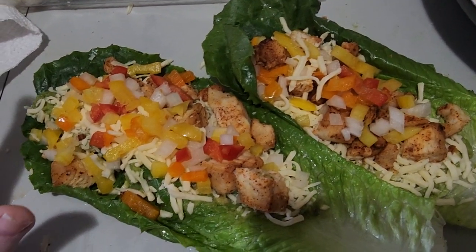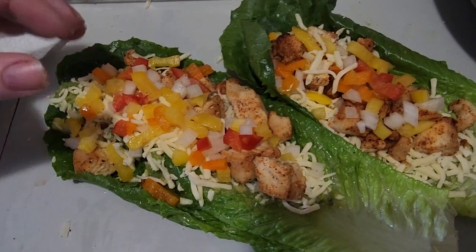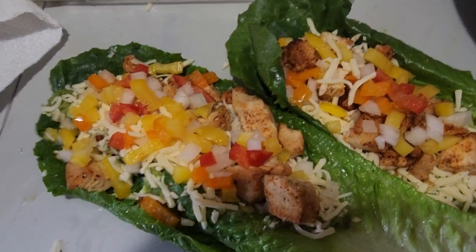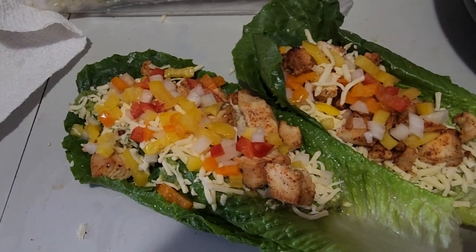Because I'm staying away from carbs I don't do this, but you can put rice in there. Then you just fold it, pick it up, and eat it. I keep it in a bowl because it is kind of messy. Sour cream on top — and bone apple teeth!